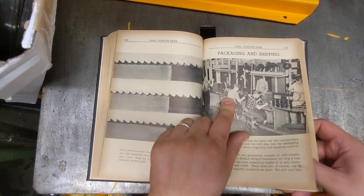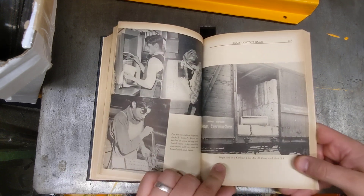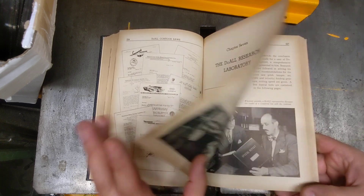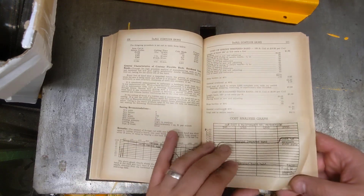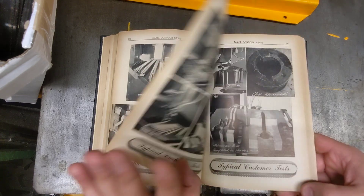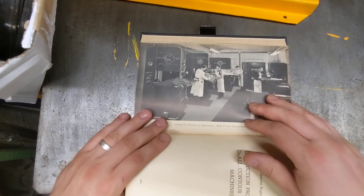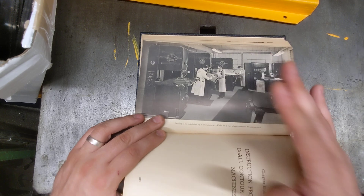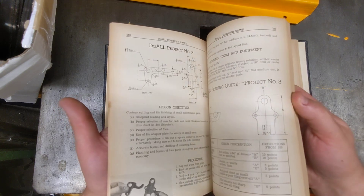Workers sit all day measuring bandsaw blades, cutting them to length, and packaging them — whether you want one or a whole carload. Then they cover the laboratory service: you could send them a sample of a weird material, and they would cut a little specimen and send back a research report on how to cut it. Their shop had five band saws and that was it — all they did was run experiments.